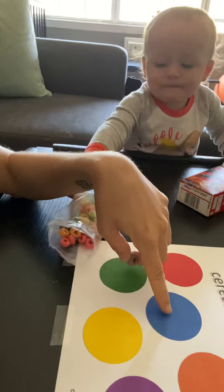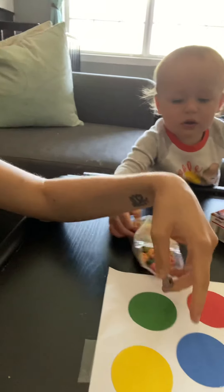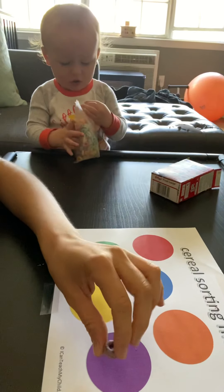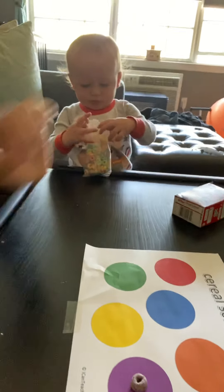So you can say pick a color, pick a fruit loop, pick a goldfish — whatever you use — and say what is that? Whoa, that is a purple piece of cereal. Where does it go? Does it go here? No, that's blue. How about here? Yes! All right, we got one.